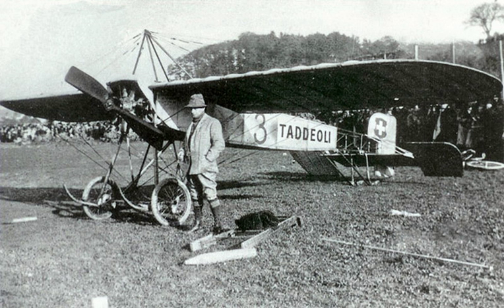Operators of the Moraine-Barrell monoplane included the Argentine Air Force, Brazilian Naval Aviation, the Royal Romanian Air Force, and the Royal Navy Royal Naval Air Service of the United Kingdom.